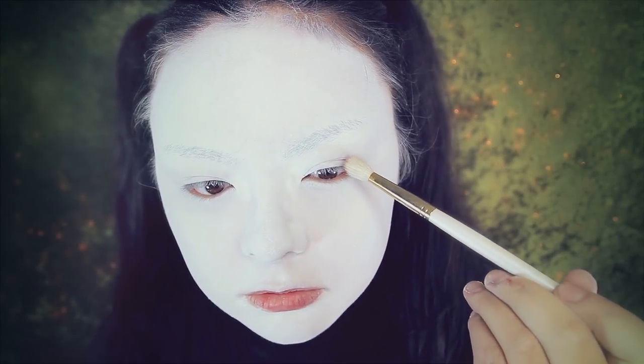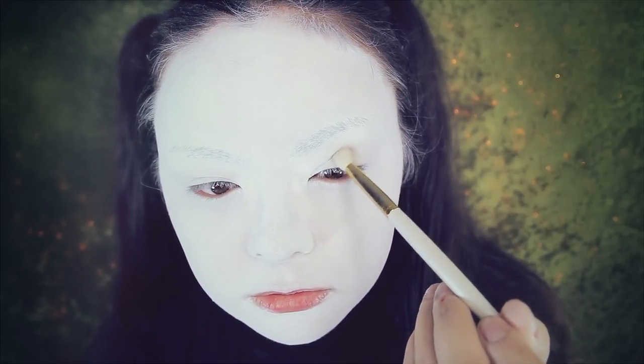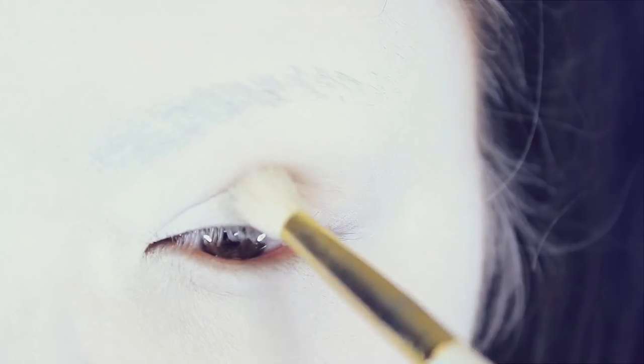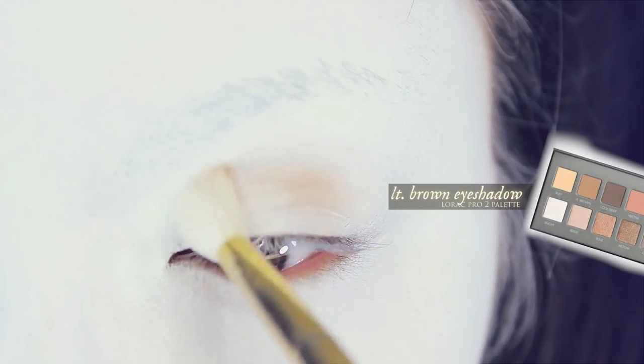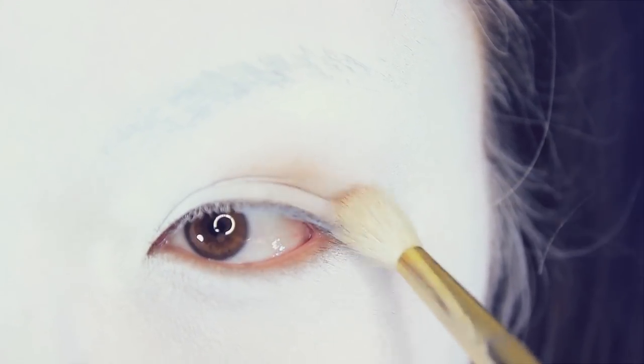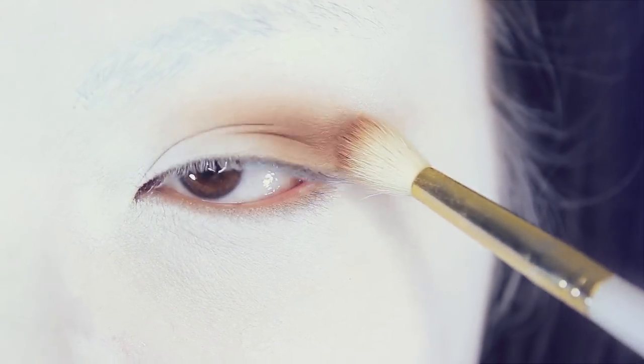Now for eyeshadow, I'm using this light brown shadow from the Lorac Pearl 2 palette, which is sort of like a medium warm brown. Here I'm taking a blending brush and very softly taking that shadow and blending it onto the outer corners of my upper eyelids. Make sure to blend here very, very well, as you do want a smooth, seamless blend.